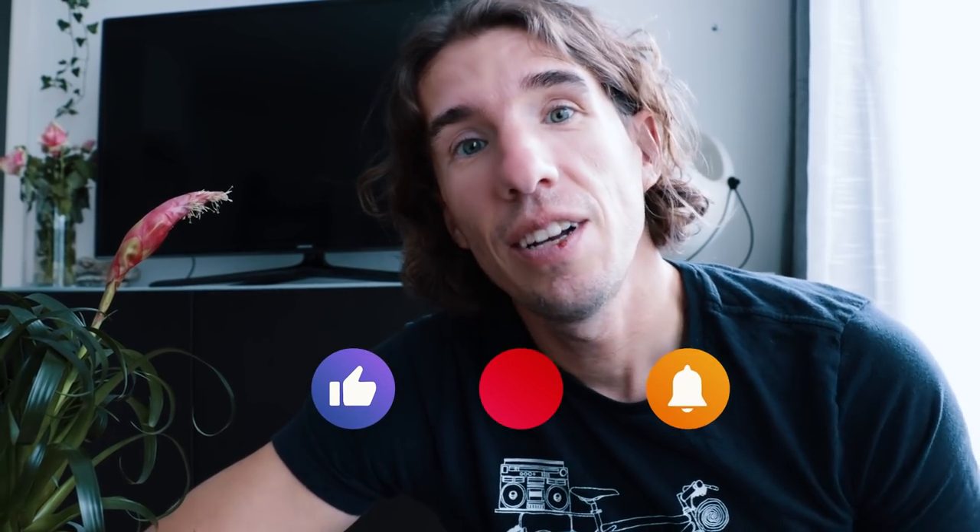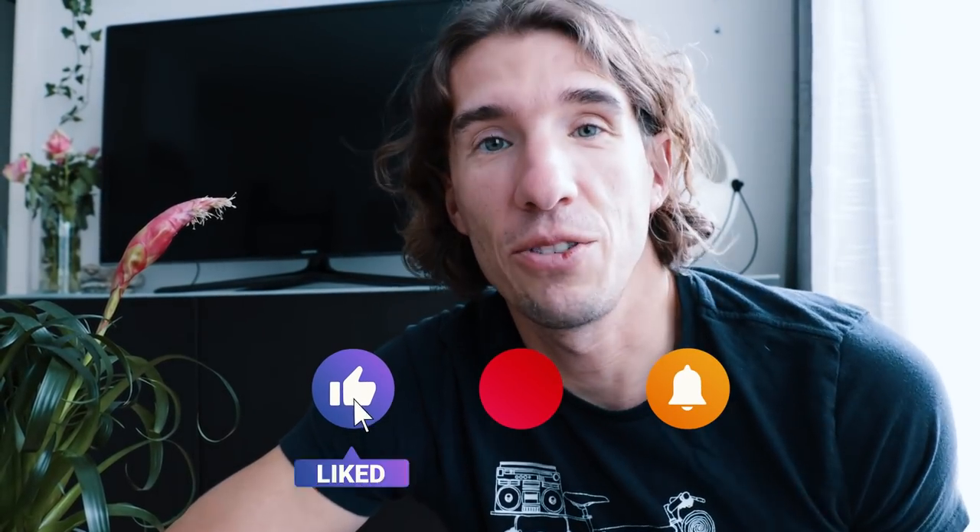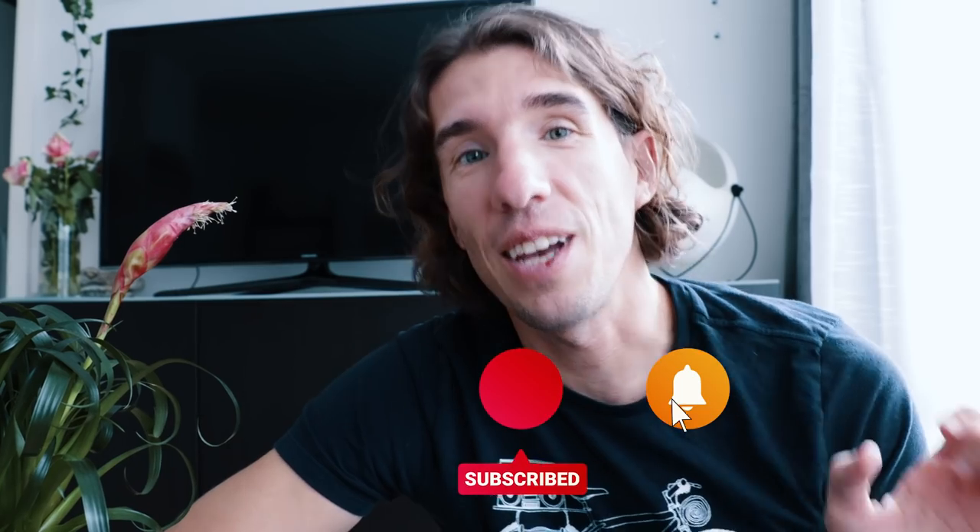That's how you turn your engine into a super-duper generator using a high output alternator. We know the pace of these videos has been a little slow lately and that's because we're back and working on a bunch of different projects. We do have another video where we talk about how we installed this alternator, and we also have some other tech videos coming. Please bear with us — they are coming and they're going to be great. Thanks for watching, bye-bye!